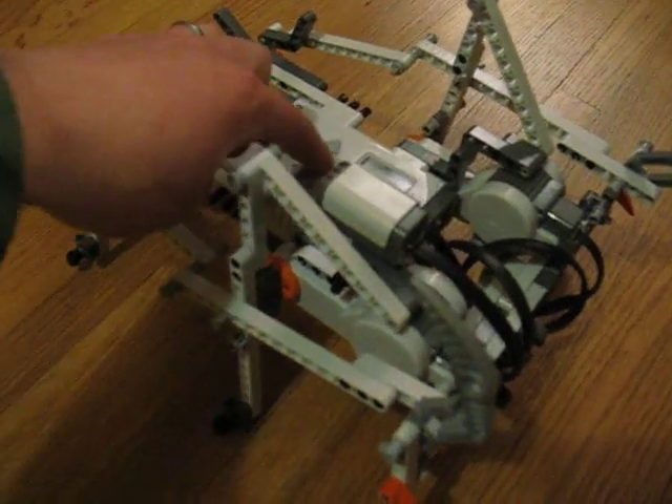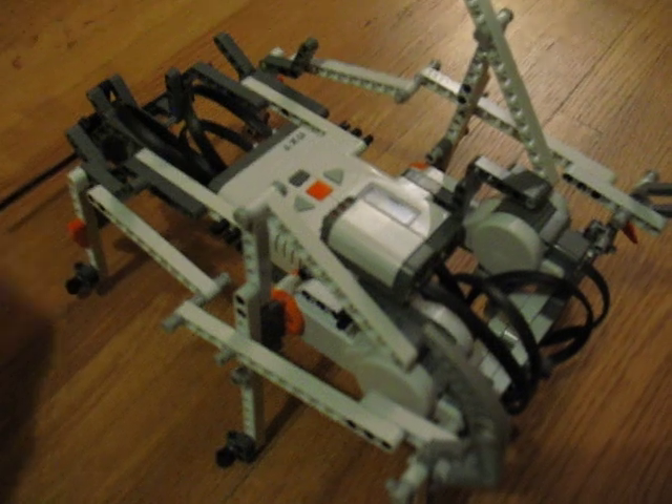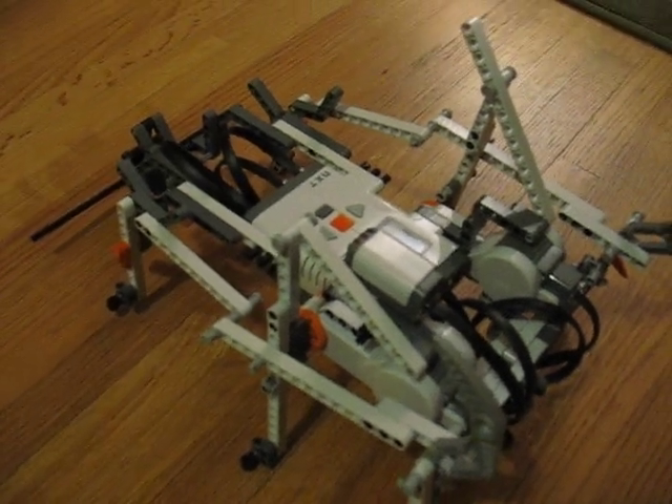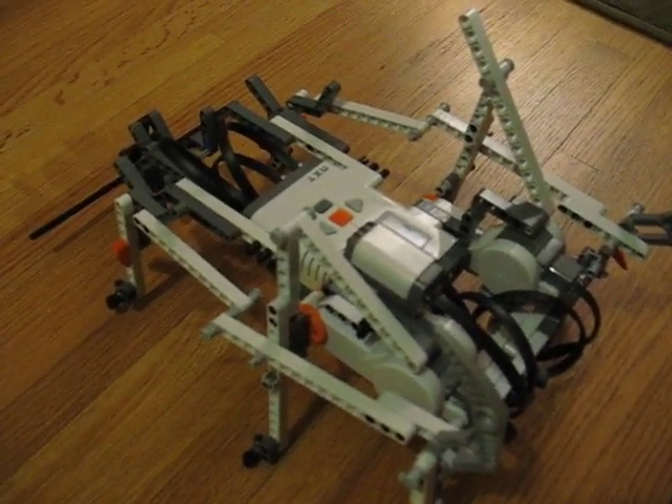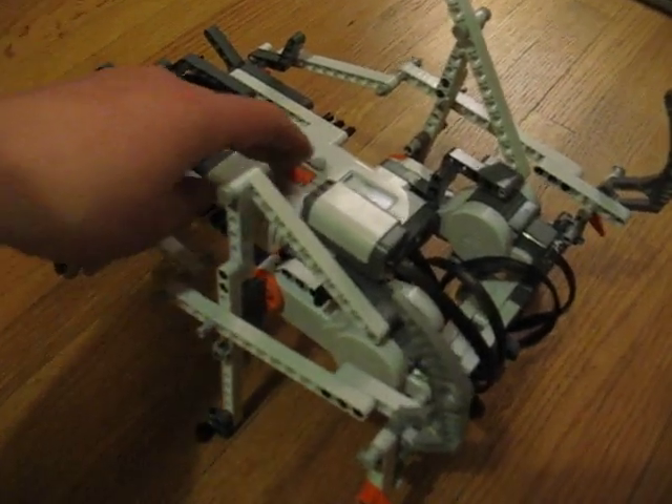For a simple demonstration, there's a touch sensor at the front to detect when an object has been hit, and just some very simple logic using that.